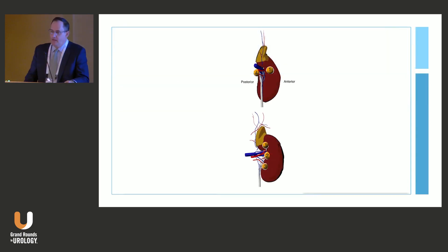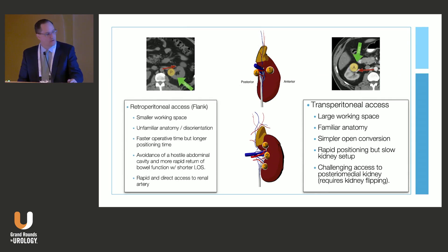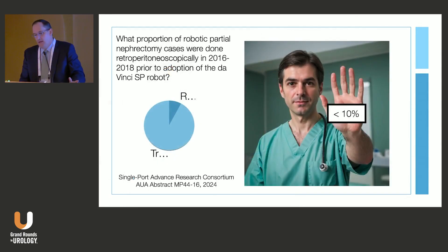When we talk about nephron sparing, these tumors come in a lot of flavors and a lot of locations, and we can approach them a variety of different ways — retroperitoneally or transperitoneally — and each has pluses and minuses. What you're seeing is a tremendous skew toward the transperitoneal approach, which is surprising, because prior to the development of the SP robot, only about 10% of cases were being done retroperitoneoscopically.